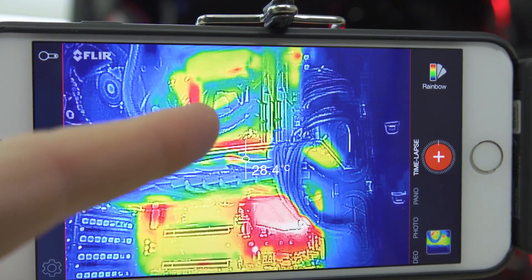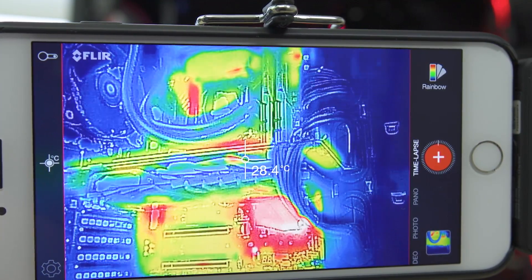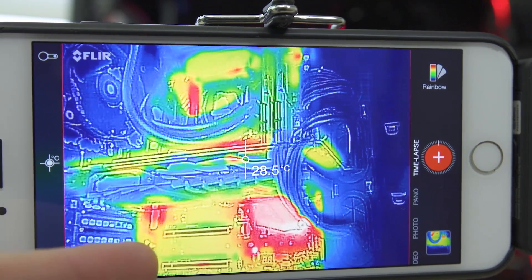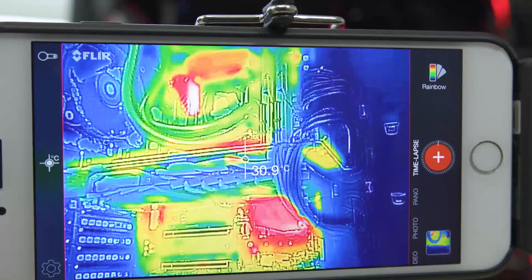It's pretty interesting how the VRMs are already pretty warm, even though the system is sitting here idle and not under any sort of load. You can see the chipset there is looking pretty warm as well on its heat spreader. Something else putting off a little bit of heat that you can see is the actual built-in sound card. So that's kind of interesting.